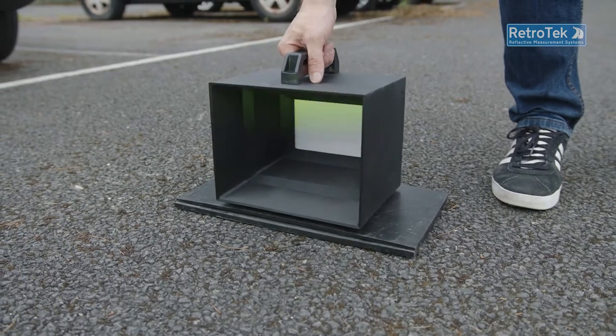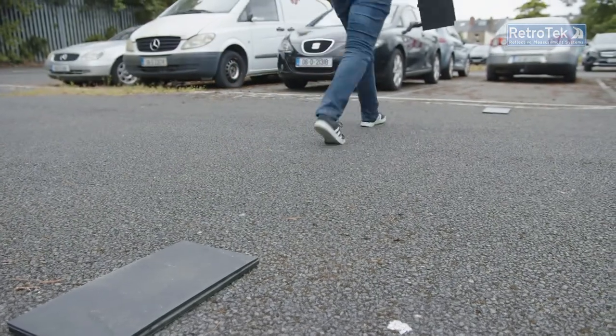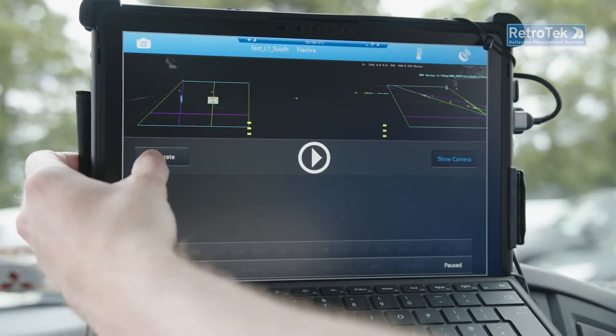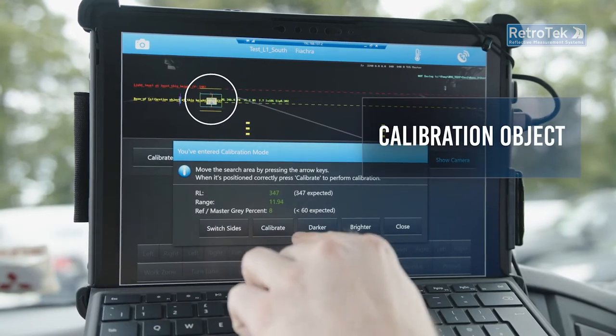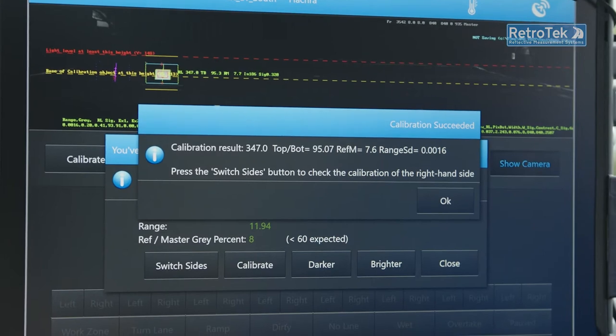On relatively level ground, the independently certified calibration target is placed 12 meters in front of the vehicle, in the correct location indicated in the driver's display. The results are displayed, and once all relevant values are in spec, the driver can then calibrate the system.